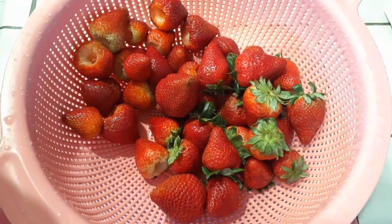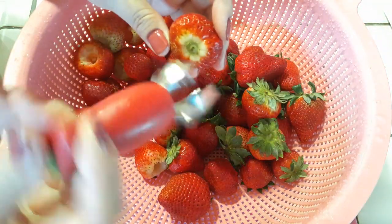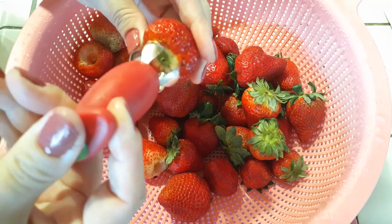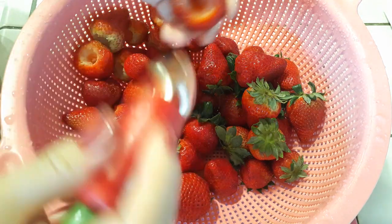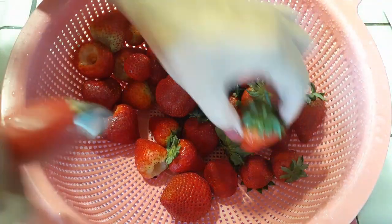Half of my strawberries are already done now and I'm getting ready to finish off the rest of it. You guys use whatever coring method it is that works best for you. I happen to have this little contraption here that works really well — I'll just throw it right in there, let it clamp on and then kind of twist and turn and it comes right out. It's pretty simple.